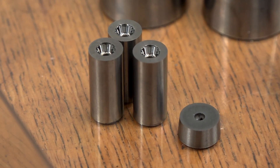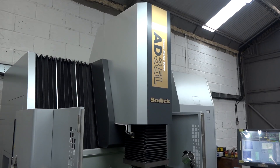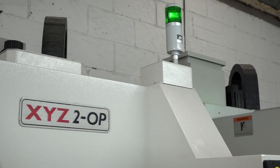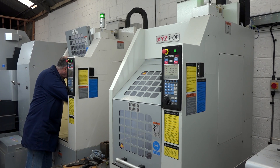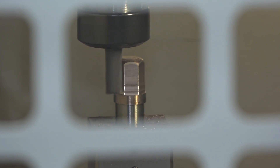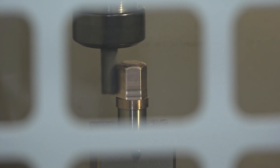Recently, over the last two years, you've made an investment in changing the process to EDM, but also with these XYZ 2-op machines that we're looking at here. Can you explain why the processes have changed and how the XYZ 2-op machines are benefiting your business? Well, over the years we've tried to maintain our costs and prices.